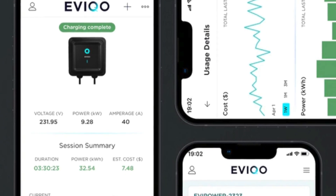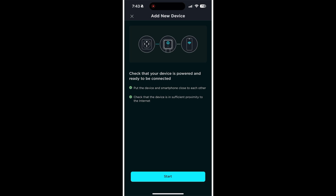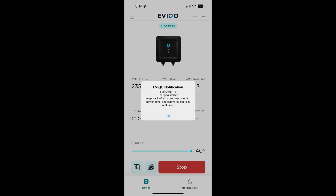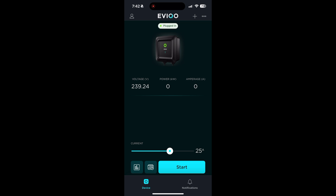The app is pretty easy to use — this EVIQO app. You log in and then you have the device. Plug in the EVSE, it discovers it, you join the Wi-Fi, and you can configure a bunch of settings. Right now I've got my son's car plugged in — it's full, but it shows the voltage: 240 volts. You can select the amperage, so if I want to plug this into the back of a Lightning to charge a vehicle, I'd want to set it down to 28 amps so it doesn't throw the 30-amp breaker — maybe even 25 amps.